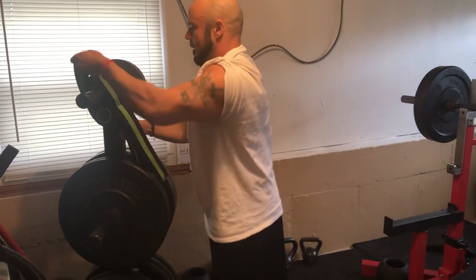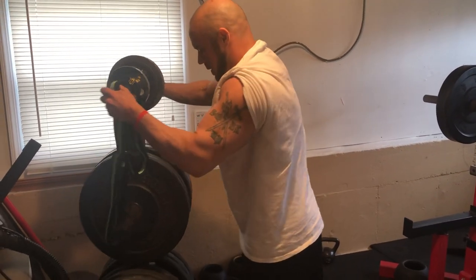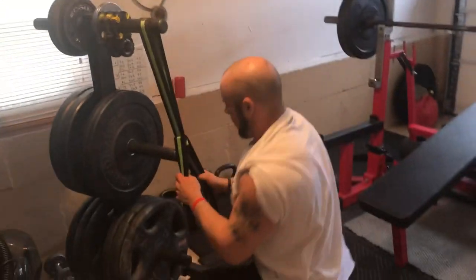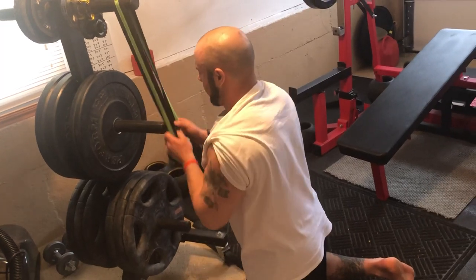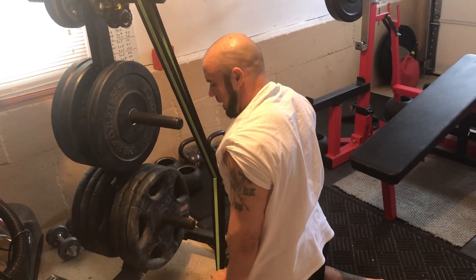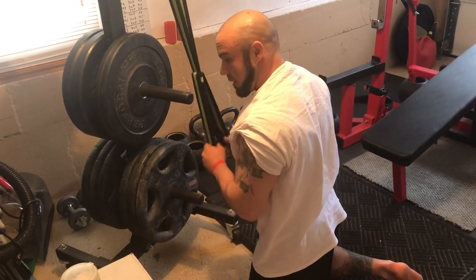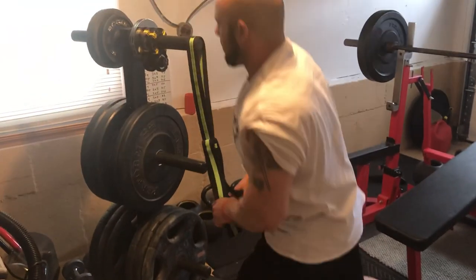If I wanted to continue the tricep theme and I have a higher anchor point — I'm going to kneel down just for the sake of the video — I can do some tricep press downs here. I'm going to press down and out. I'm getting tricep extension with shoulder extension, so that's a full lockout and range for the tricep. As I press, my arm wants to come out, and this design allows me to do so and get a full range of motion versus doing a straight bar variation.